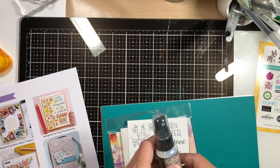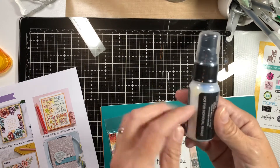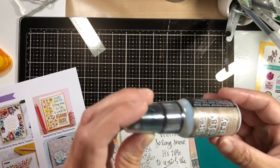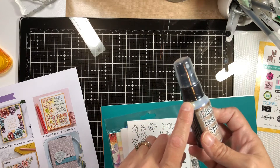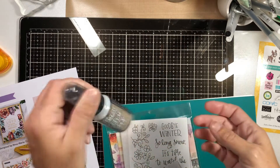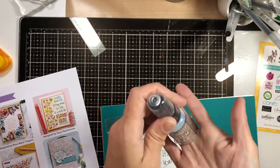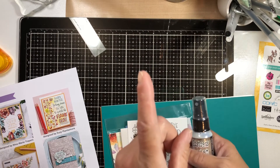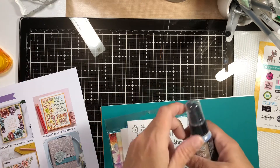We get a one-ounce bottle of the Tim Holtz Distress Resist Spray. I am so excited to use this. I did watch his video on it, and I remember him saying when you use it, use it in a big box. So I'll keep that in mind, and you guys should too — if you don't want it everywhere, spray it in a box. I actually kept a box specifically for this purpose and it's under my table right over there.